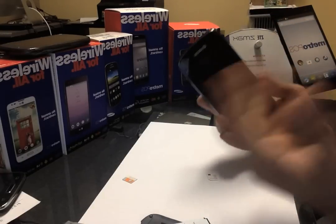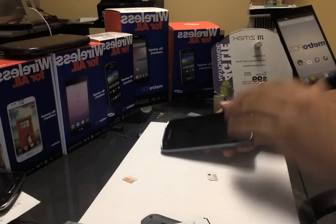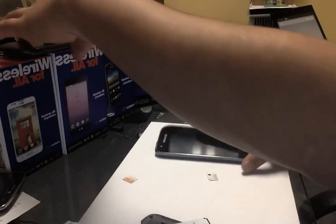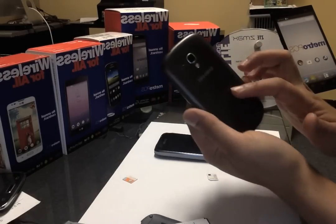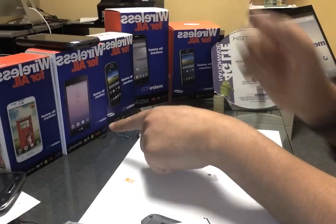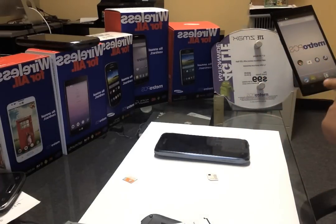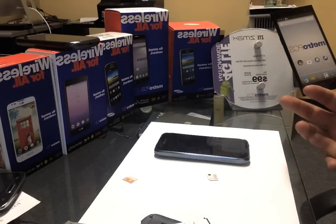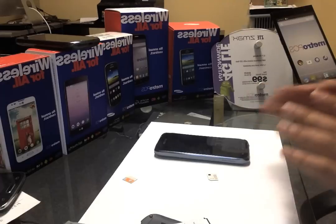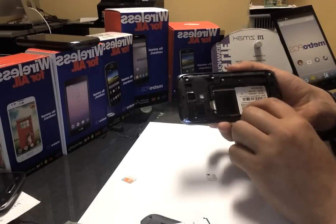Once you send us this number, we'll be able to give you a code to use to unlock any Metro phones. This is the same for the Samsung Galaxy Exhibit, the LG L70, the LG F60, the Galaxy Lite, the Fierce 2, the Galaxy Avant, the ZTE Max, the Galaxy S5, S6, S4. It works on all Metro PCS phones.